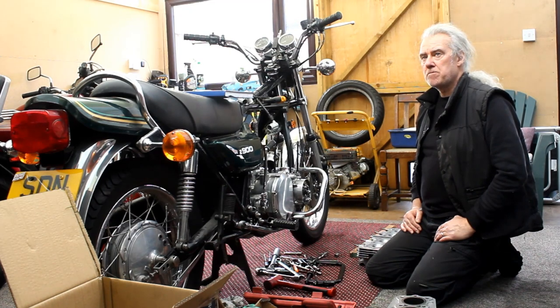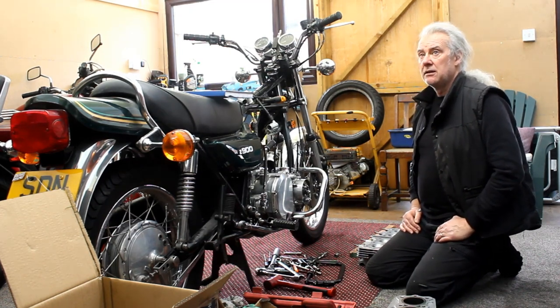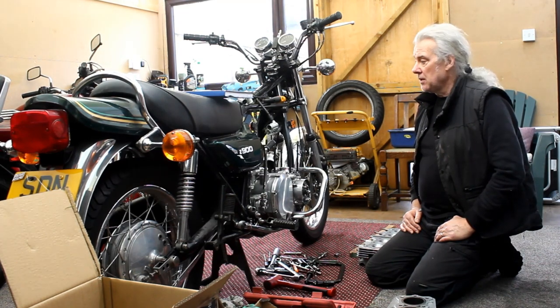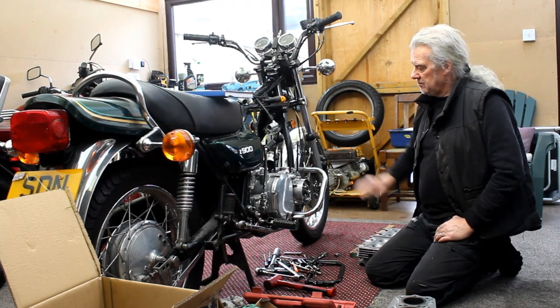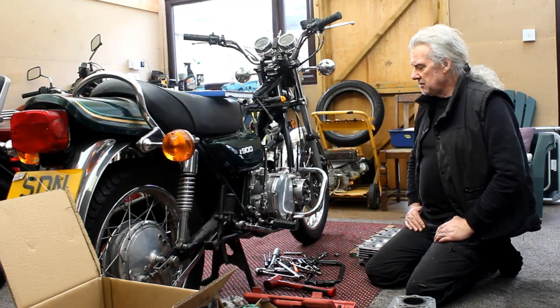So far today I've taken the head off. I've done what's known as a leak-down test and found that there was a lot of leakage past the exhaust valve on number four. I pulled the head off to investigate, then thought I might as well pull the barrels off and check all the rings from the base gasket upwards. Good job I did, because I found a fault with the rings on number three.